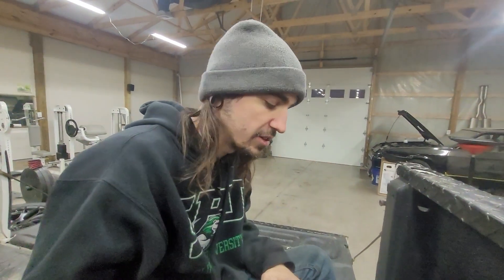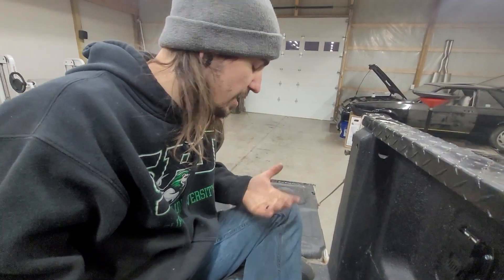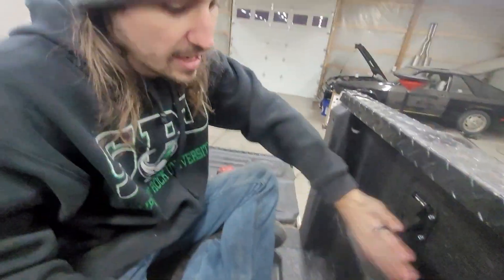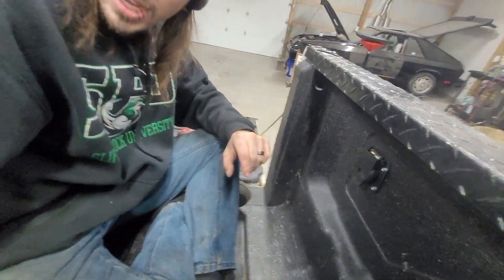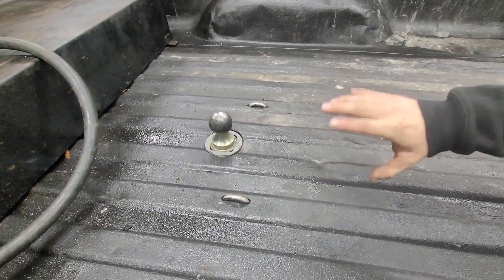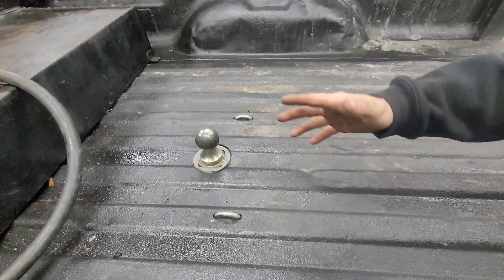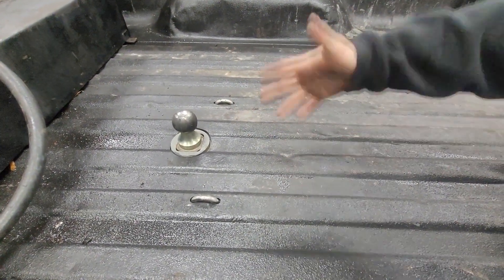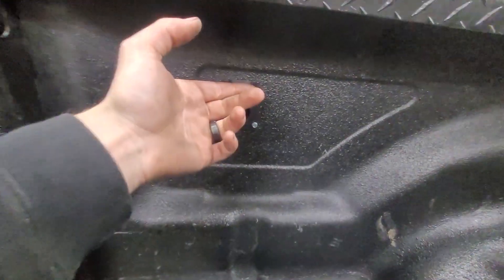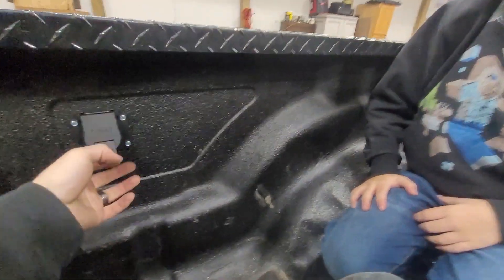Install. I looked like an idiot for probably three or four years before I finally installed one. I have a turnover gooseneck ball, and I like this better than the rails. If I ever need to use my bed, all I've got to do is turn this upside down and I have this much bed space. This connector is right there — I don't have to worry about it sitting in the bed and getting water in it, because that's what happens to people that put these in the bed.